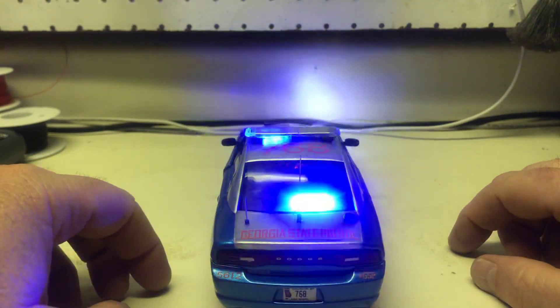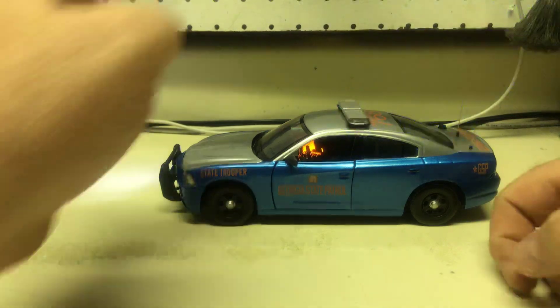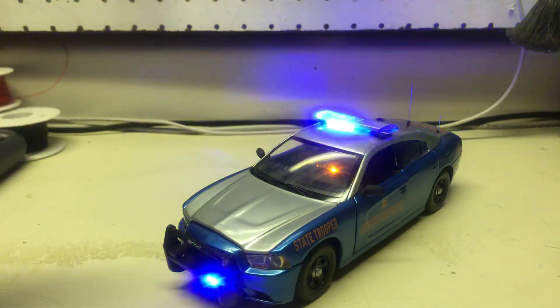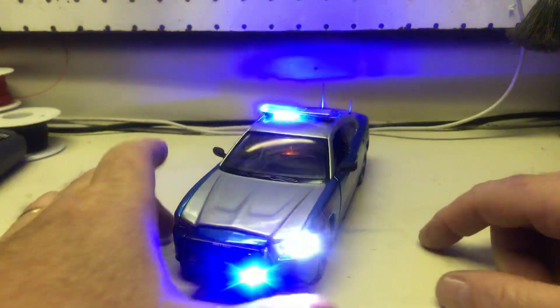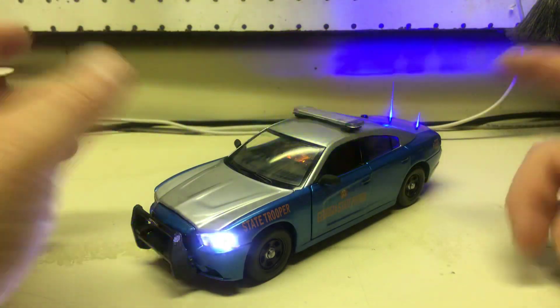And then of course flashing taillights. Turned out pretty cool. If you've subscribed to my channel or heard me talk about it at all — silver cars with all blue lights, my favorite. And I love this color blue on these cars, so it makes it even cooler to have a cool blue silver with all blue lights.